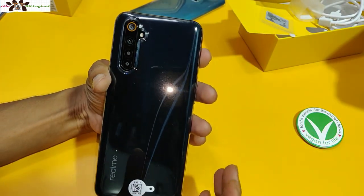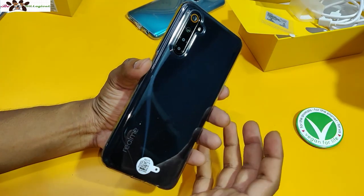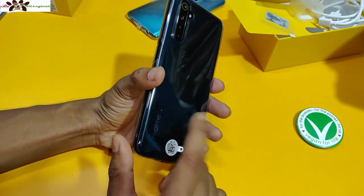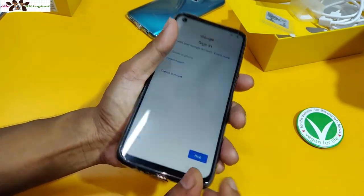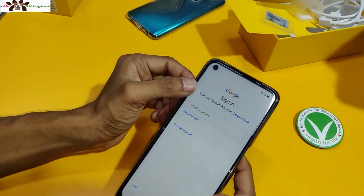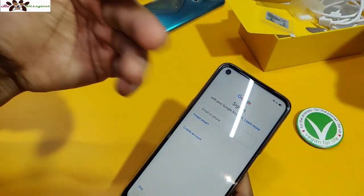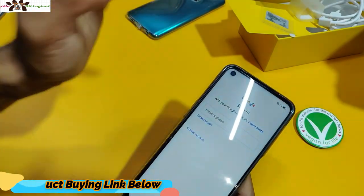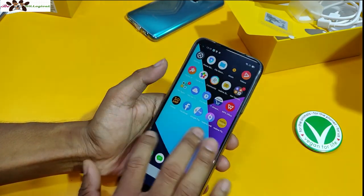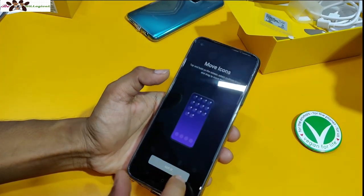The cover fits well and it's a good color. The phone color is black, but the case is not yellow — it's a white/clear color. There's some protection. It's good to use because the phone already comes with a pre-installed screen protector.